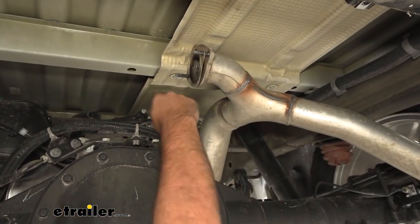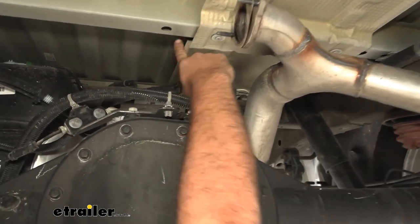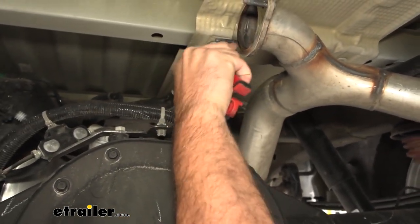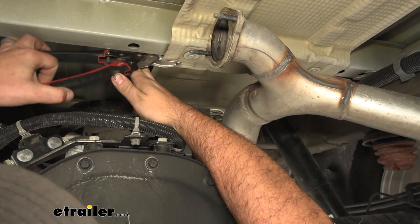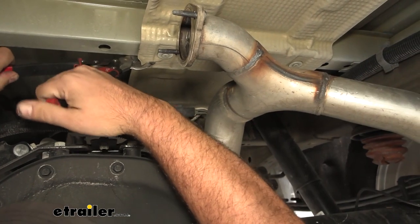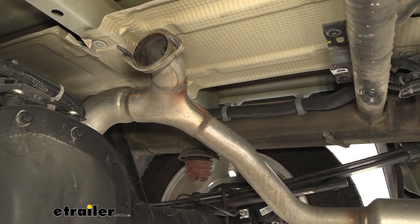We need to cut the front portion of the heat shield so we can actually get our gooseneck in place. We want to make sure we're not going past the crossmember, so I'm going to cut right along here using some snips. Up front there are T25s that we can remove to get this heat shield out of the way. Tin snips work pretty well — be careful not to catch anything, and this can get sharp so you might want to wear some gloves.